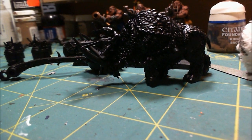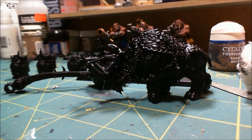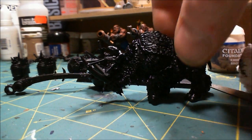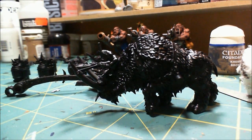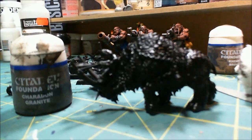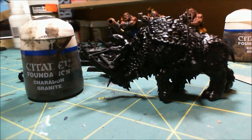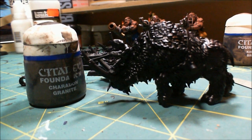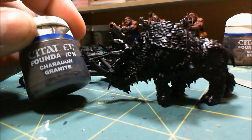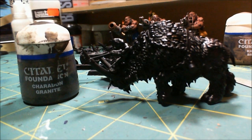Good morning. I am getting ready to paint the Scrap Launcher for the Ogre Kingdom's army that I'm working on, and I think to start with I'm going to do this little Beast of Burden here. He's already got the Knoblar on board. I'm going to start with a base coat of Sheridan Granite - this is going to be my base fur color - and when that's done I'll come back and we'll talk about what the next step is.